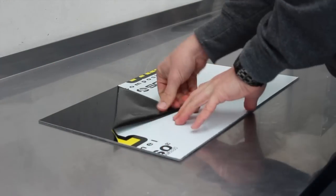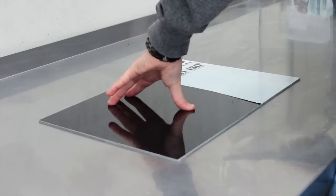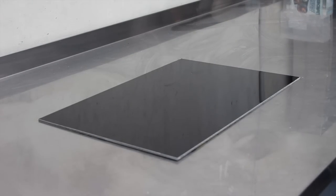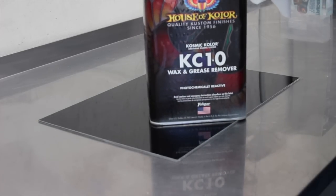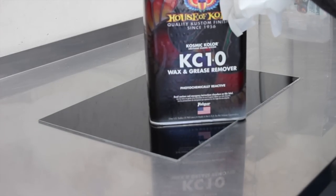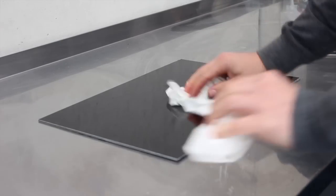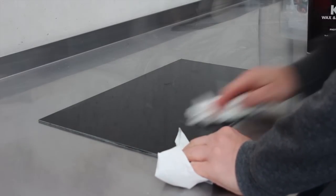Hello and welcome to another Airbrush Asylum how-to video. In this video we're going to show you how to do a whole heap of skulls using black over a silver base on a panel and then we're going to put an orange candy over the top of that. You're also going to learn how to mask out certain areas and use paper templates, so we hope you enjoy the video.